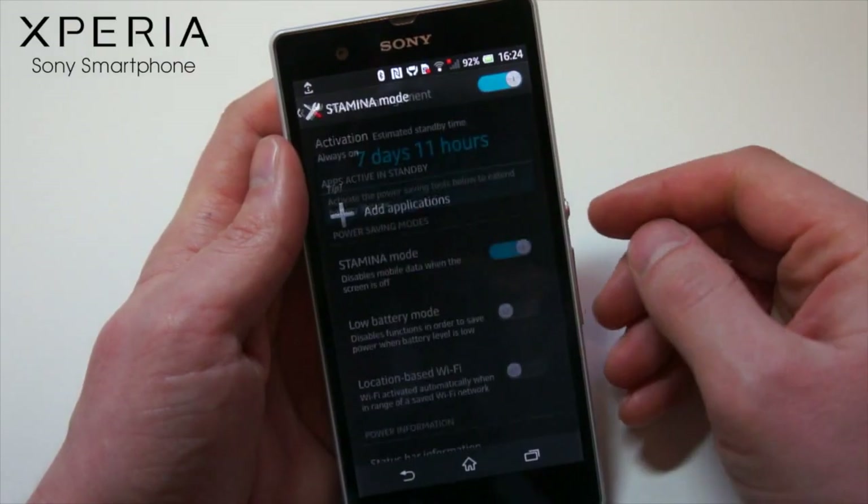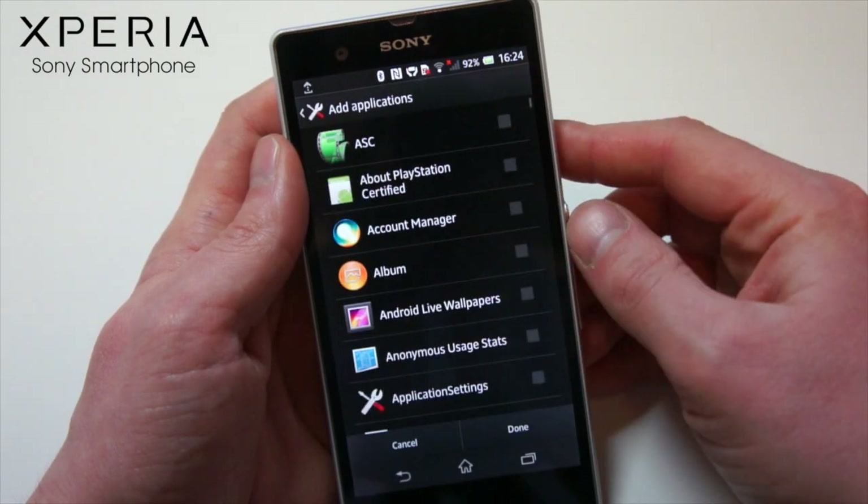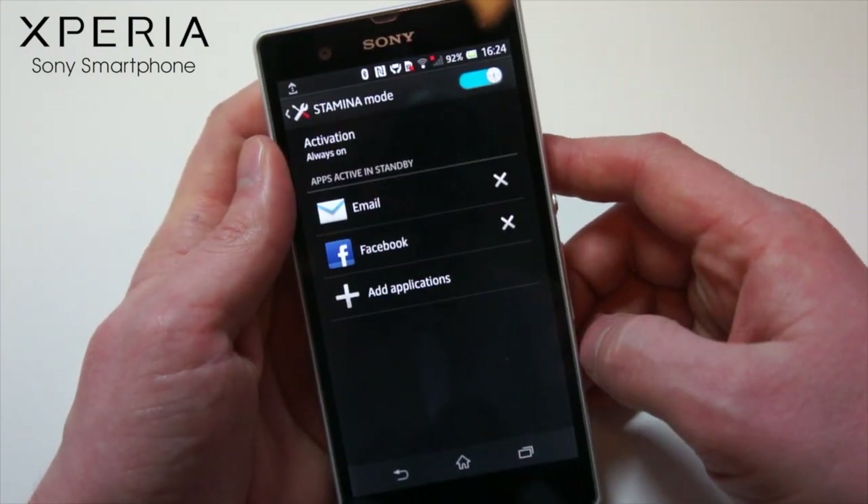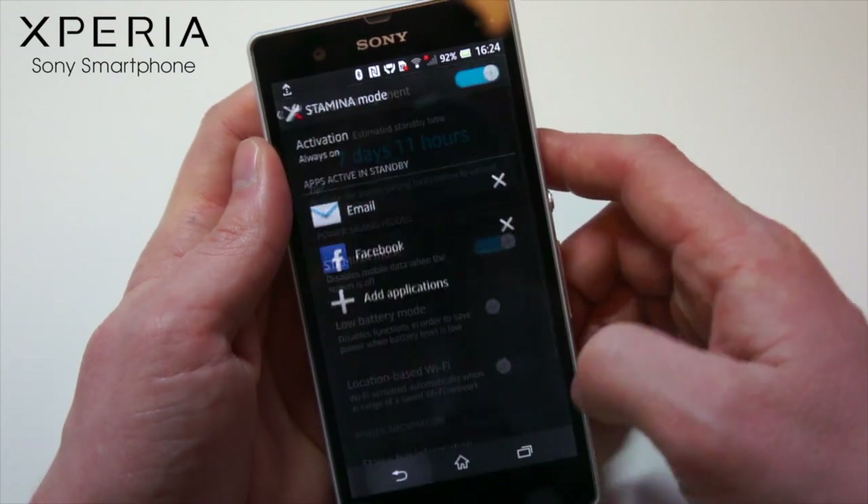Now if you are an addict for social networking or instant messaging, or even the idea of your favourite app going to sleep concerns you, then don't worry. Using Stamina mode you can manually select which of your favourite apps you want to always have running in the background, even when Stamina mode is switched on.